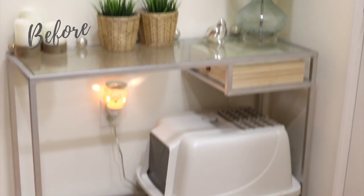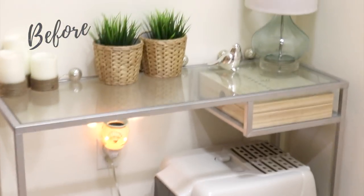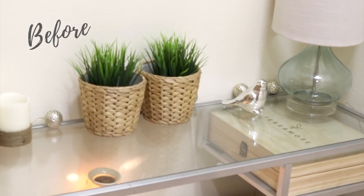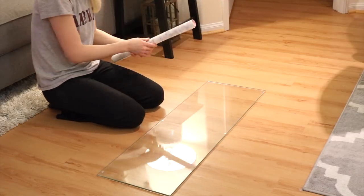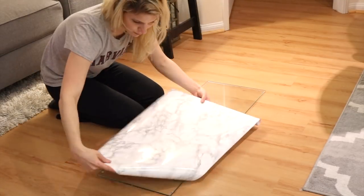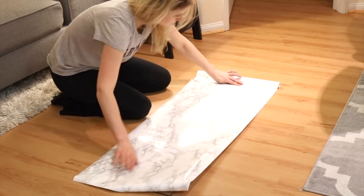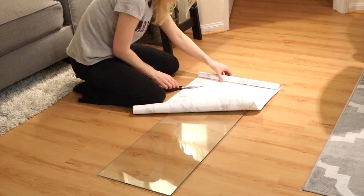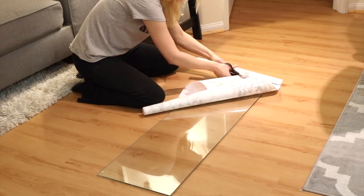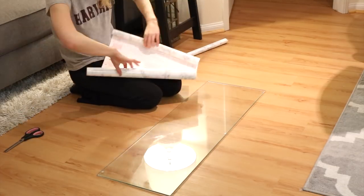The second project is on a side table, also from IKEA. This project was easier because the contact paper fit the entire surface. Using the same techniques as the computer desk: measure and cut your contact paper, peel and stick it to the surface while removing the air bubbles, cut the corners so the paper will wrap easily, flatten it out, and you're done.